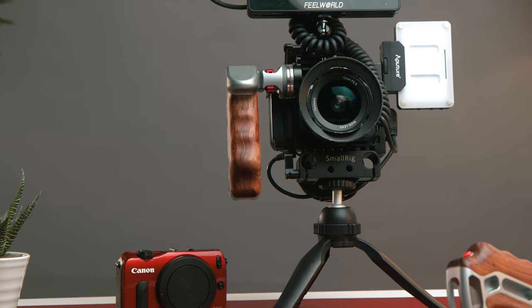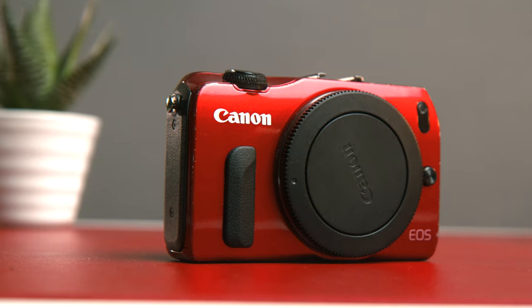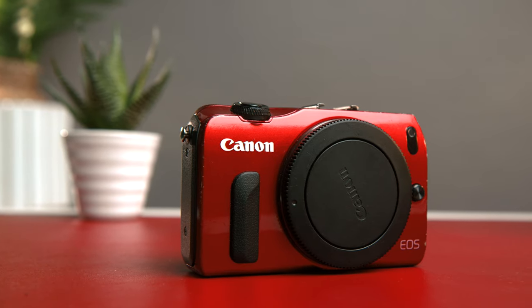Here's my Canon EOS M all rigged up, and this just reminds me of the RED digital cinema camera, which I absolutely love. Now here is the Canon EOS M — you can see how small this is. I have a few more of these and they are absolutely beautiful. The RED one is my favourite because of the colour and it's just a bit rare to get. You can see how tiny it is — a small point and shoot camera.